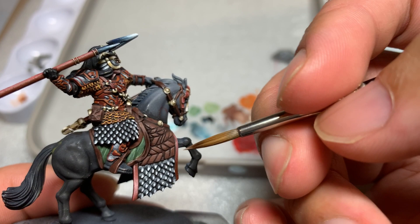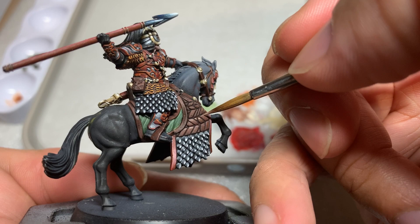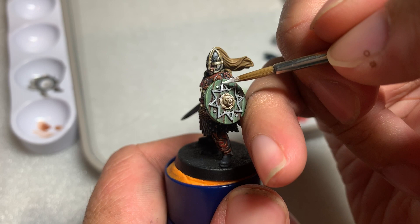We move on to highlight the rest of the brown armor that we just painted. I used a little bit of Wraithbone mixed in with the brown — about 75% brown and 25% Wraithbone. Any other bone color or white would also work. You just want to brighten the brown a little bit. If you have Games Workshop's Gorthor Brown, that would also work. Make sure to also highlight the back of the shield.